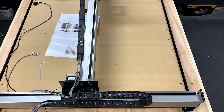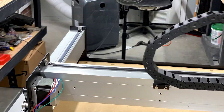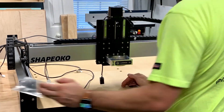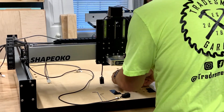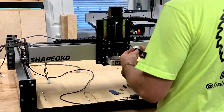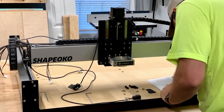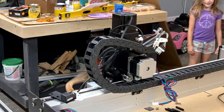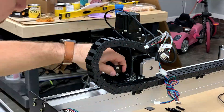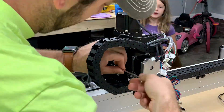Overall, the instructions for putting this thing together — Carbide3D did a great job. It's self-explanatory, and there are pictures along the way. Follow the pictures, slow down, and you can't mess this up. I made mistakes because I was in a hurry — too excited, like a kid in a candy store who just got their first brand new toy. That hurt me in the long run and I had to readjust a bunch of things towards the end of assembly. So slow down and do it right the first time.